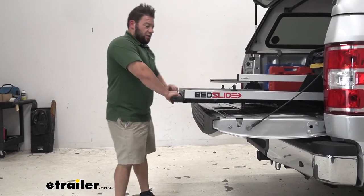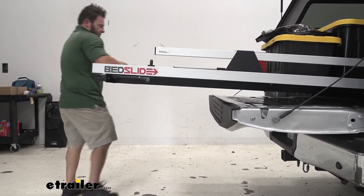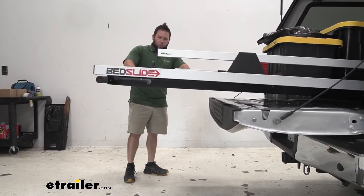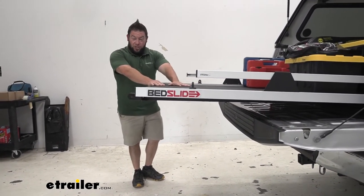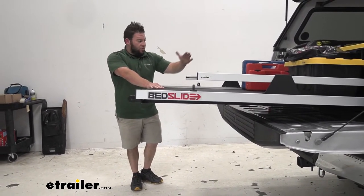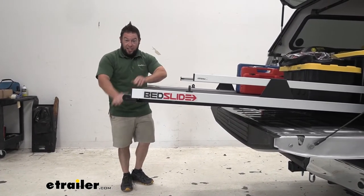Something else I want to show you is how it slopes up. Let's fully extend it to see that. In this position, you can see how it slopes upwards. That's going to handle up to 1,500 pounds, so if you had a bunch of weight here on the back, when it brings the truck down, this would still be level and not sagging down.